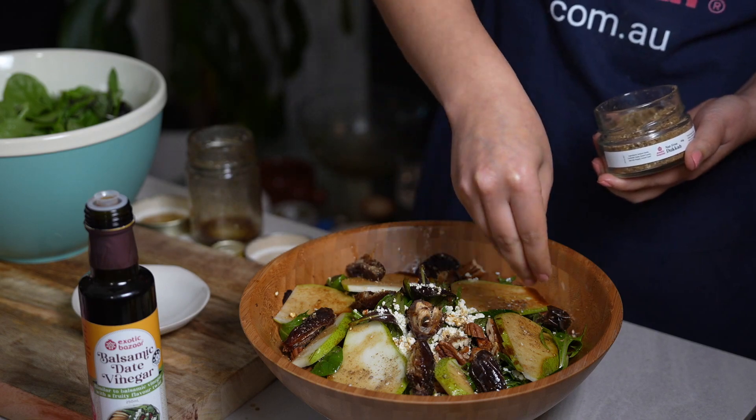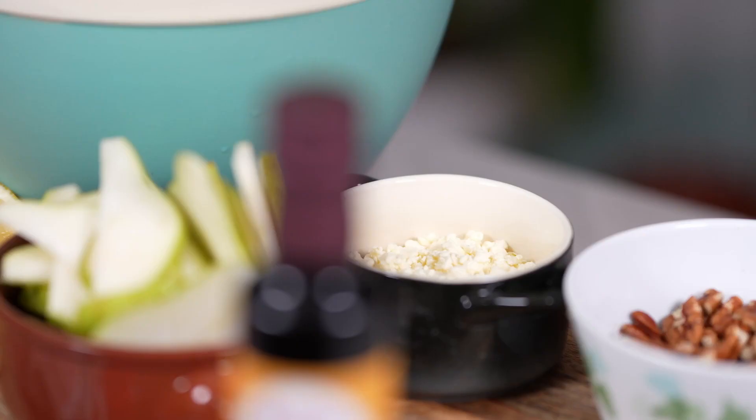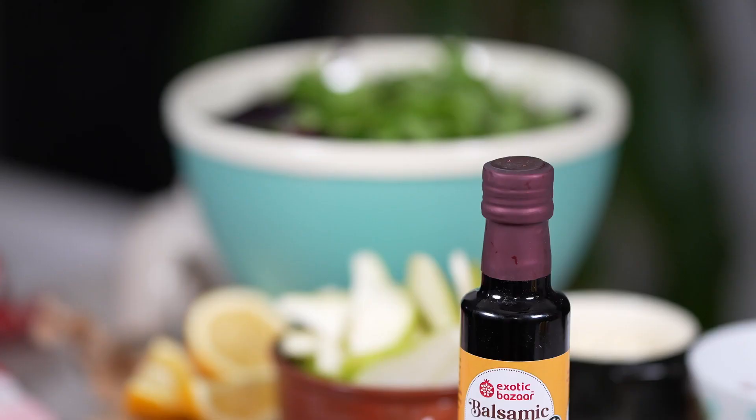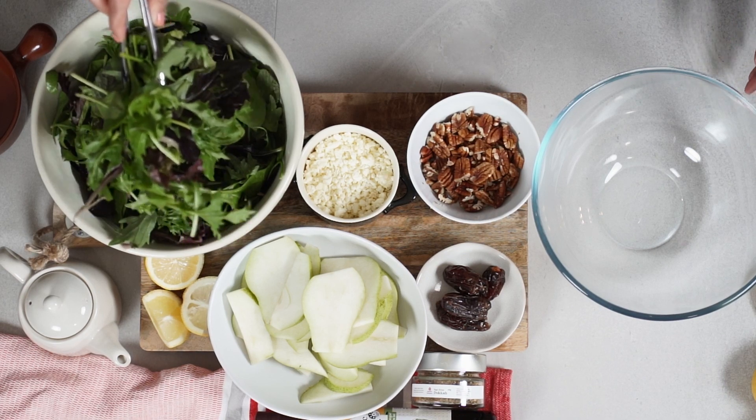Hi, Gila here from Exotic Bazaar. Today I'm going to make a salad of date, pear, and walnut with date vinegar vinaigrette and dukkah. This salad is simple and very delicious. I start with putting my salad mix in a bowl.